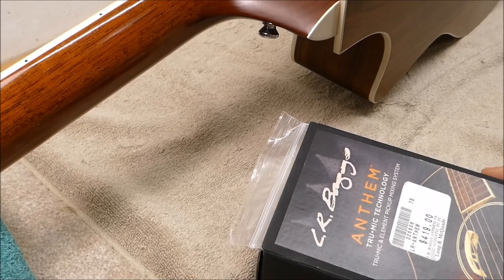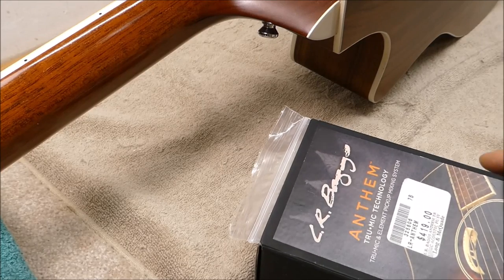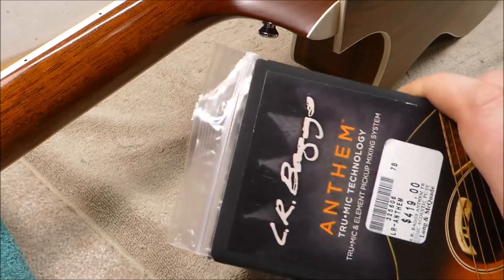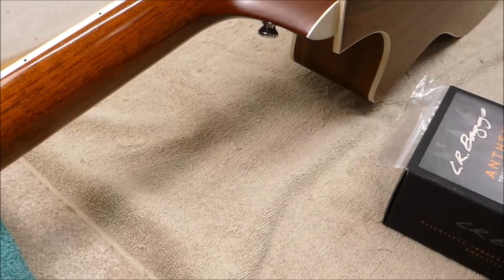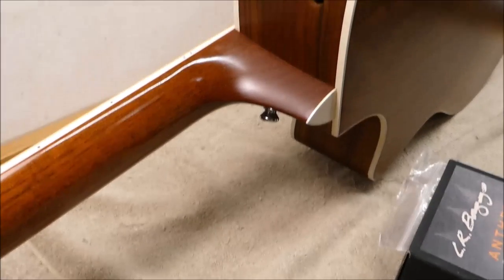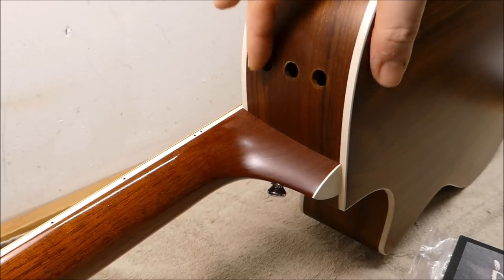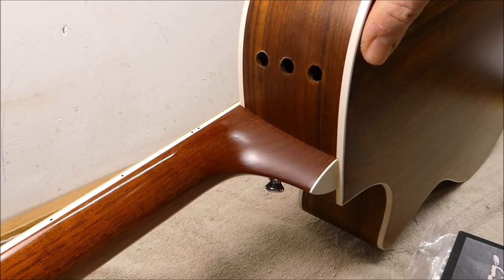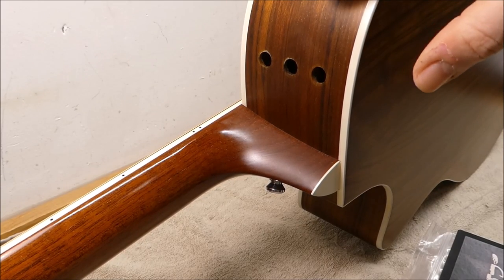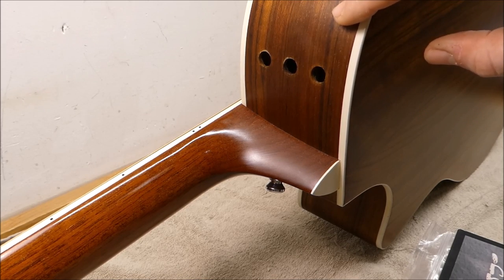This guitar originally had the Taylor Expression pickup system in it, and the owners didn't really care for it very much. They much prefer the LR Baggs Anthem sonically, so we're going to go ahead and do a swap. Any time you try and remove one of these integrated preamp pickups you often end up with a bunch of holes in the side of your guitar. Do these count as decorative sound ports? Maybe not so much. The goal is to find a cost-effective way to reduce their visual intrusiveness — we're not going to try and make them disappear, just dress them up a bit if we can.